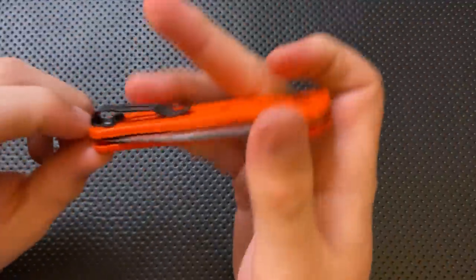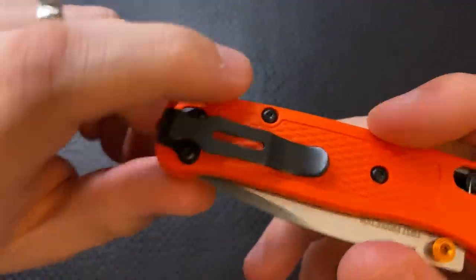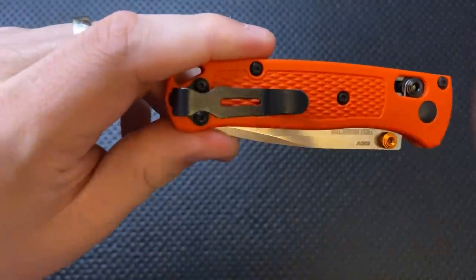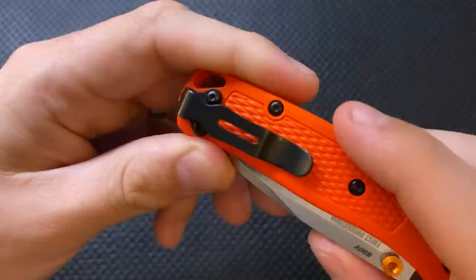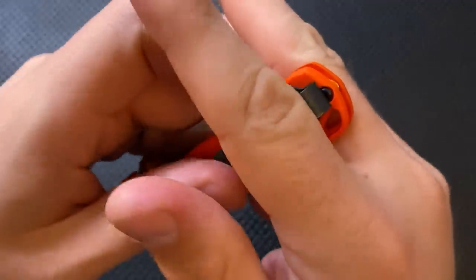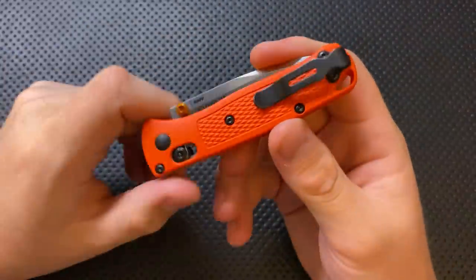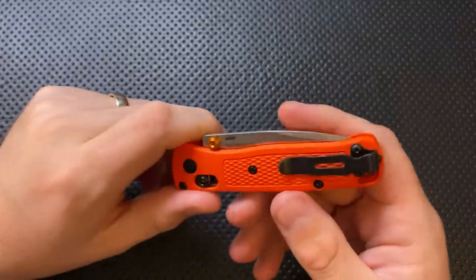The clip on this guy is very nice — a deep carry clip. It's black, so it's relatively low-key, although it will scratch up after a while and you'll see those scratches, which is one of the downsides of a black clip. More importantly, it holds the knife such that the only thing sticking out of your pocket is the bright orange scales coming out the top. Nonetheless, it's got a very nice deep carry clip.